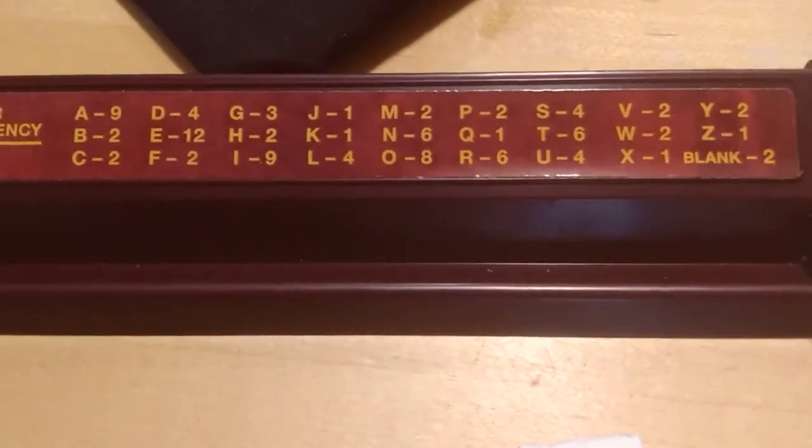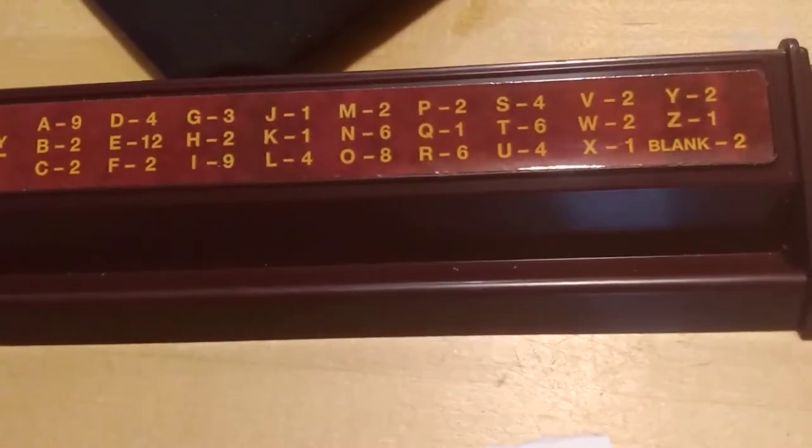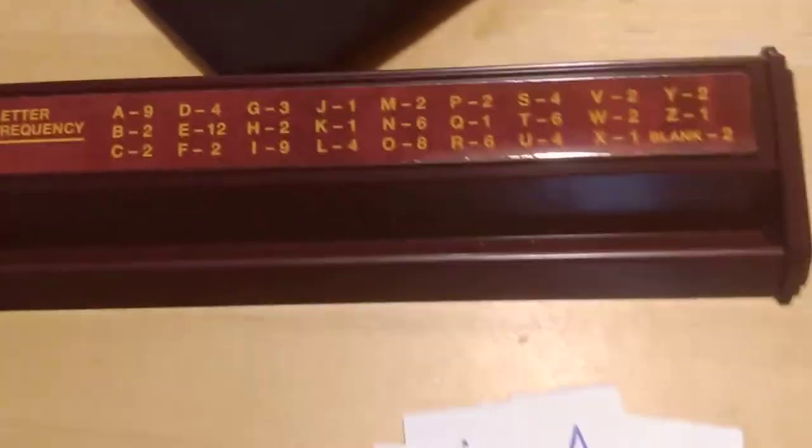I'm going to show you here — this was from my Scrabble game. This is the number of letters for each tile. As you can see, there are nine A's, there are two B's, and so on. I left this here so if you need to look this up again, you can. Or you could just make as many as you want — that's fine too.